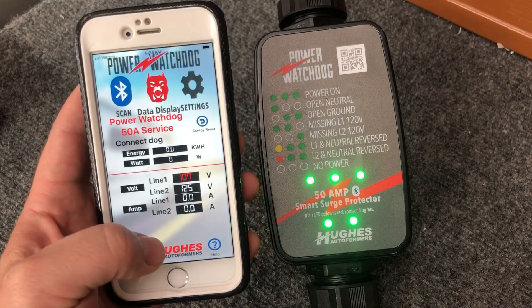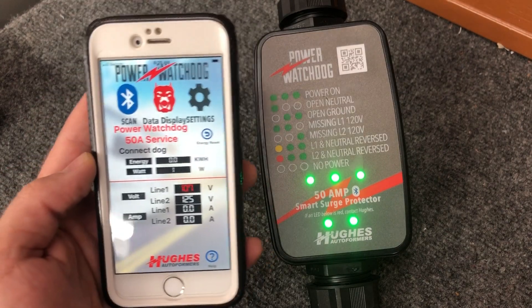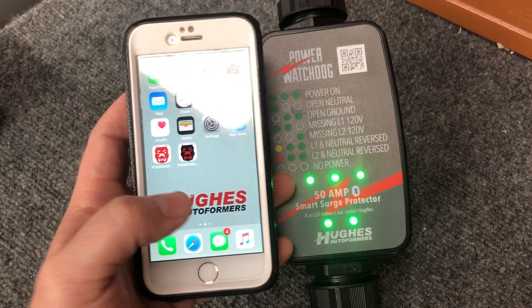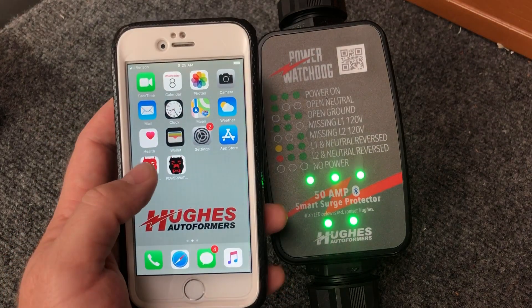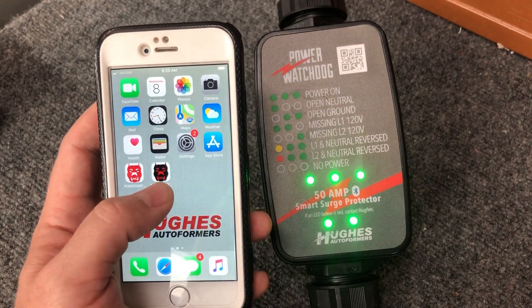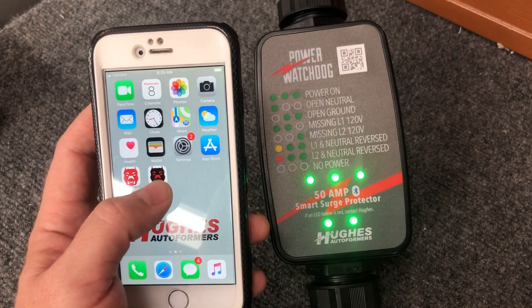This is how you properly pair your device with your power watchdog surge protector. Again, for this unit or the 30 amp version, you need to use the app with the red dog's face and white background. If you have any of our EPO units — emergency power off — you're going to be using the other app.